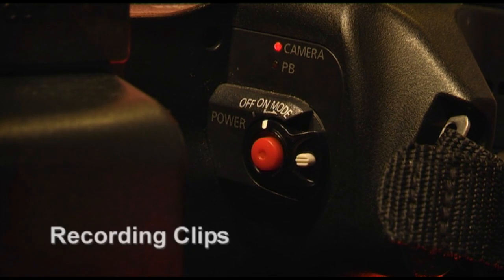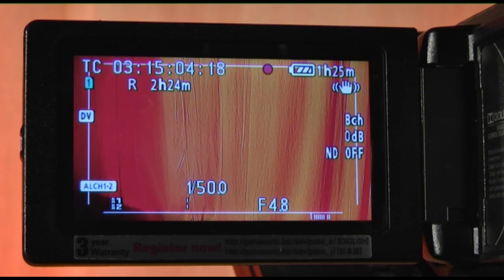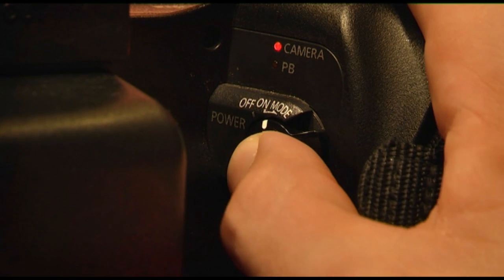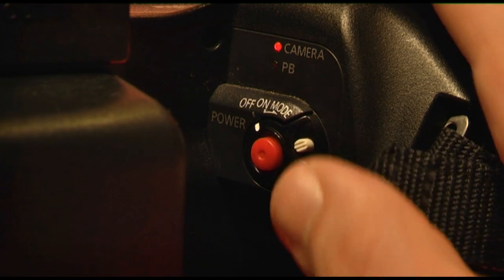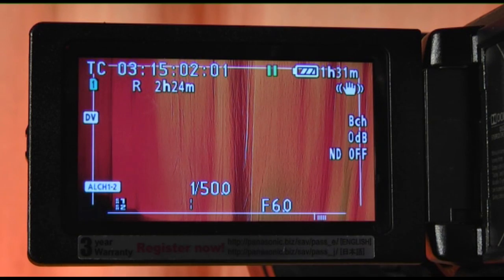To start shooting with the camera, locate the on-off switch. In the middle of this switch there is a red record button. By pressing it, you will begin to create a video clip. When you have finished, end the recording by pressing the red button again. When you are done using the camera, switch it off by locating the on-off switch and pushing it to the left. The viewfinder will turn off as a result.